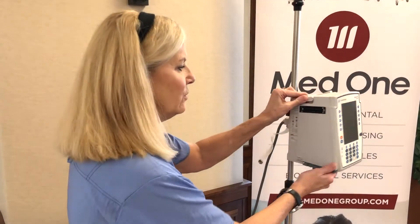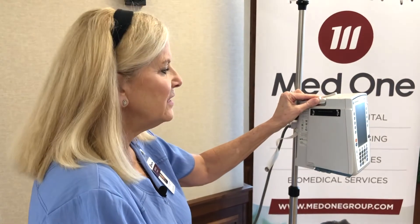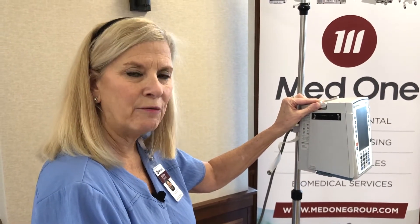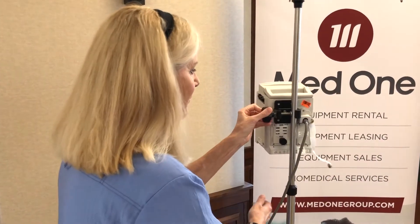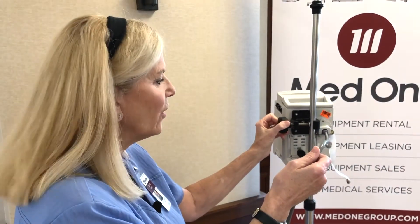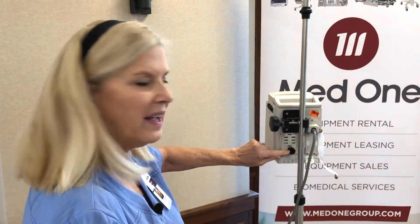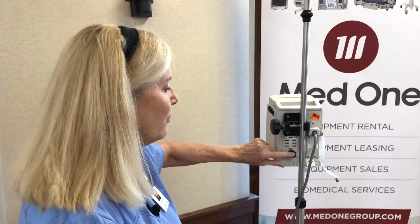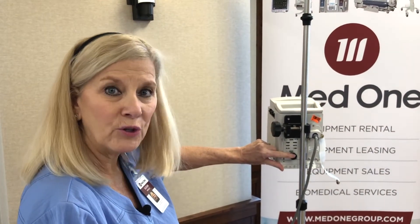On the sides of the PCU you'll notice what we call IUI connectors. These are where the modules for the Alaris system attach and reattach at a 45 degree angle. On the back of the device is where the power cord attaches, and this will power up to four different devices with just the one power cord. There's also what we call our tamper resist button — this black button you can press to lock out the panel so patients or family members cannot program the keypad when you're not in the room.